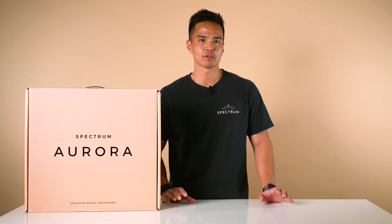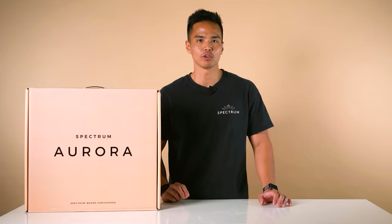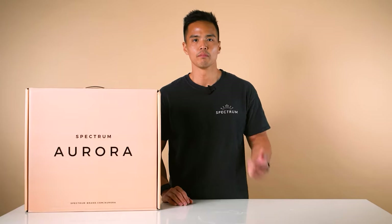Hey everyone, it's Rob from Spectrum, and welcome back to another video. In this one, we're unboxing and reviewing the brand new Spectrum Aurora Mini Pearl Mark III.